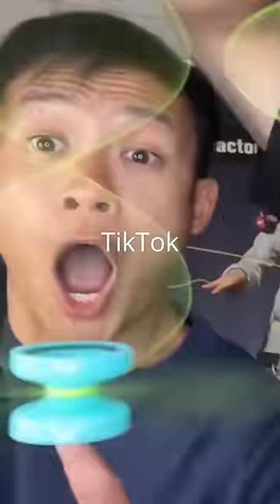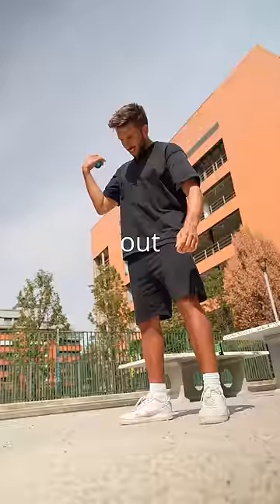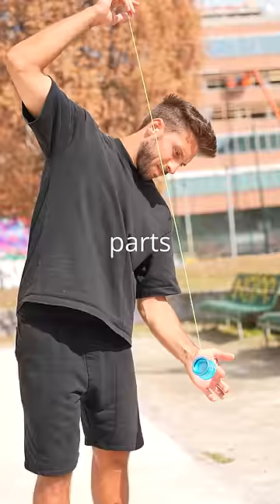A few days ago I was watching random TikTok videos and I saw this guy doing the DNA with a yoyo and I needed to learn that. So I decided to try it and it didn't go exactly as expected. It turned out this trick is one of the hardest ones you can do as a beginner with the yoyo. The trick is divided in three parts.